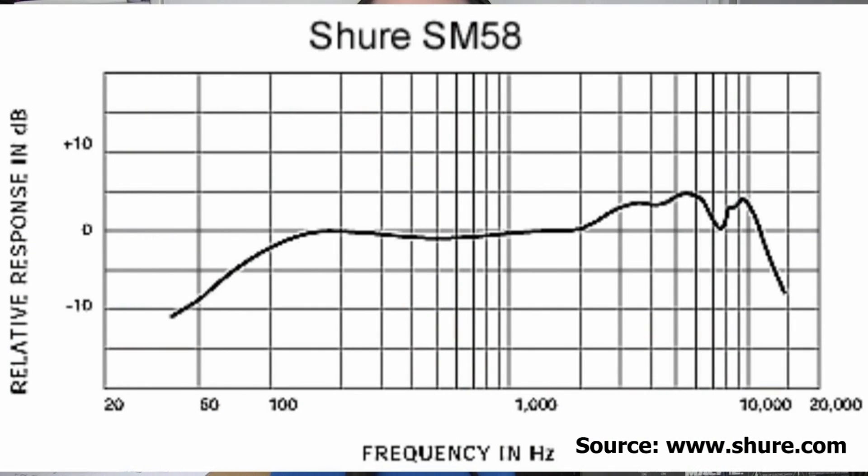Let's begin with the SM58. Anytime you purchase a microphone, one of the important things is to look at the frequency response diagram. Just knowing that the microphone goes from 50 Hz to 15 kHz won't really help you if you don't know what the shape of the curve is in between those two points. As you can see, the microphone begins to roll off from around 200 Hz.